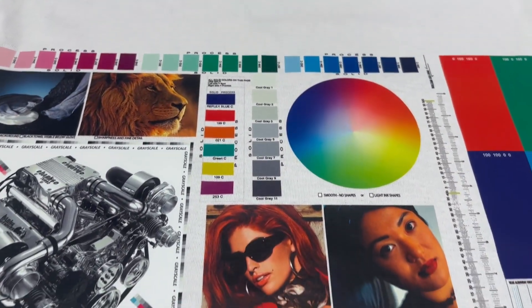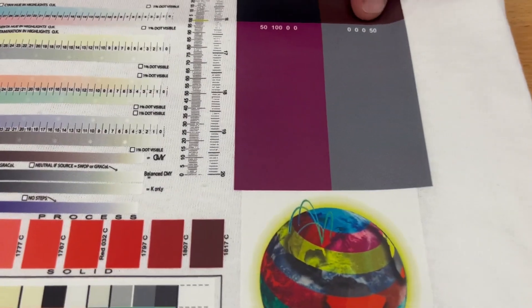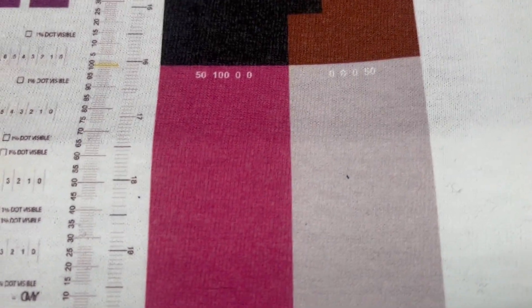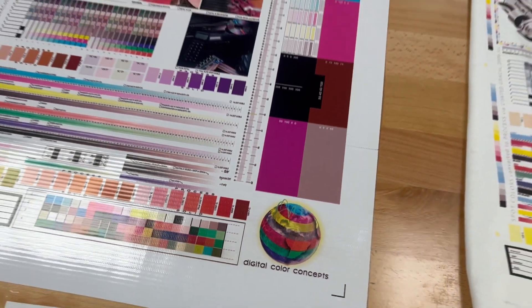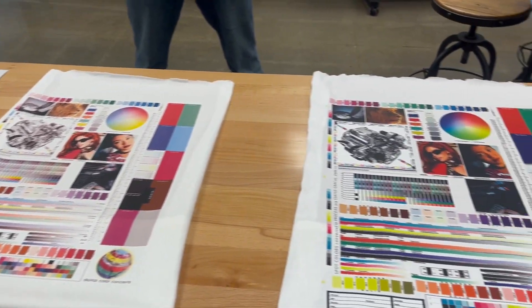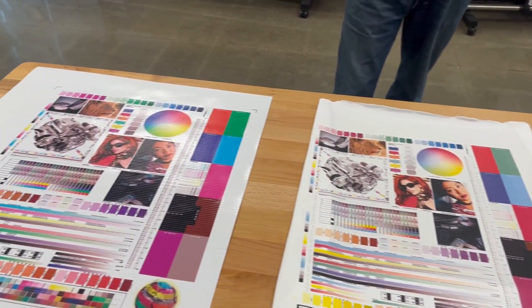We'll have Steve focus in on these two colors. This is our target's 50% black — that's a nice gray. And as Steve comes down to show you, we'll hit the Epson next — that's still a 50% gray, it's very light. And then you can see the interpretation from the Mamaki is a very warm gray with lots of magenta in it. So when you take the same input file and process it through three different output devices, you're naturally going to have a color shift.